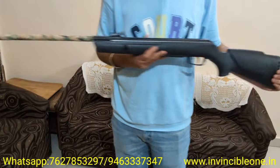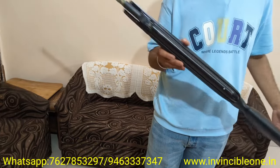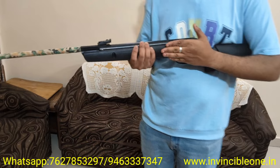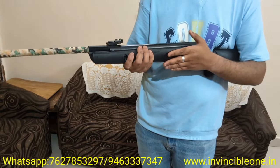Hello friends, you are watching Invincible 1. Today I will give you a quick overview of my Gamo Big Cat Springer Air Rifle. This is an air gun which does not require any type of license in India. It is commonly used for sports, movie making, decoration, and photo shoots.